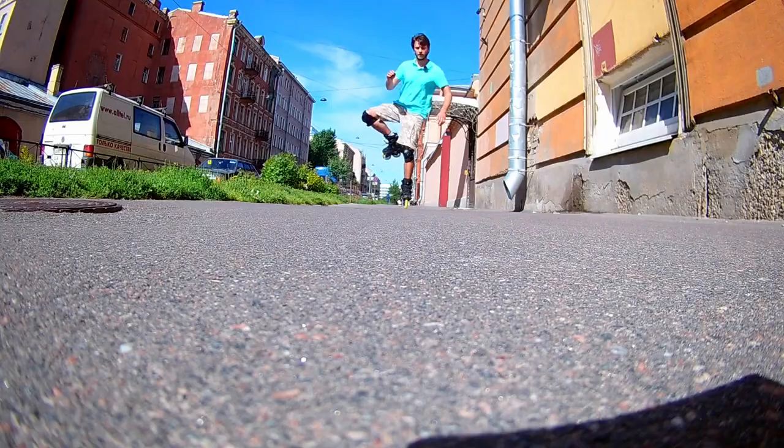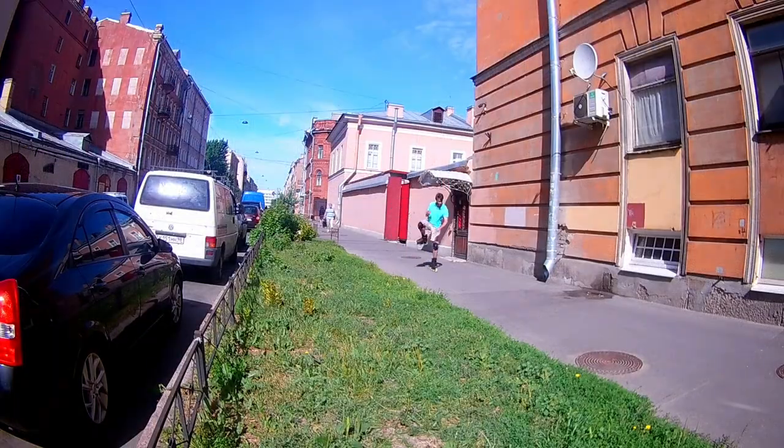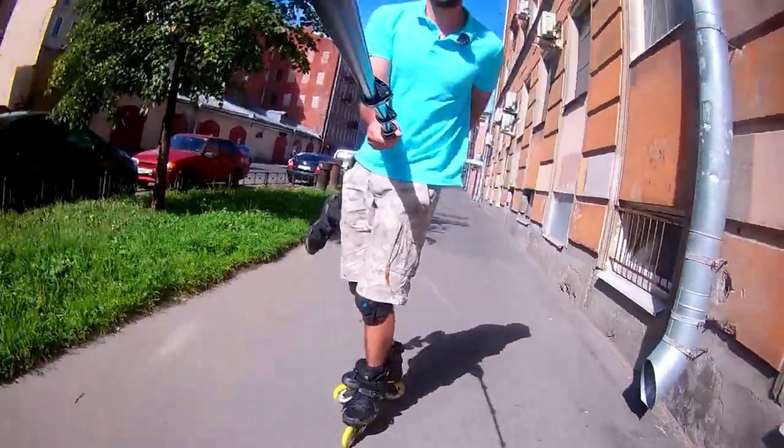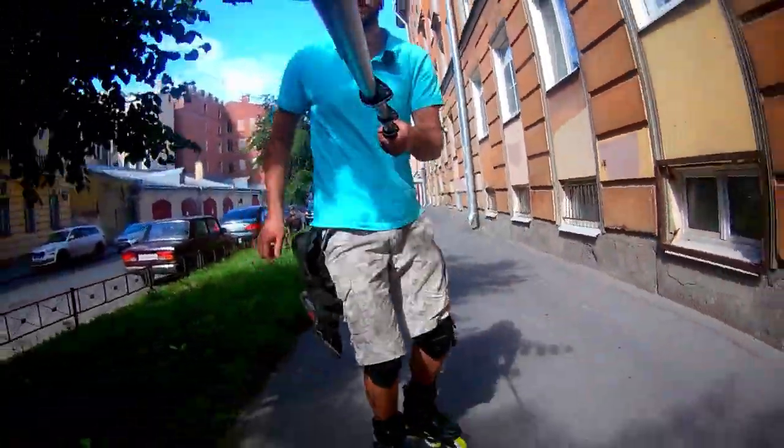And the last one: one foot swing. It will not only warm you up, but will help to improve your one foot balance. Don't forget the second leg.